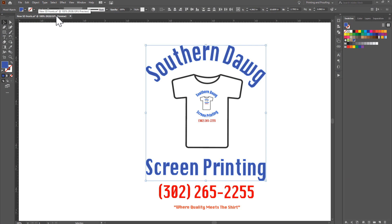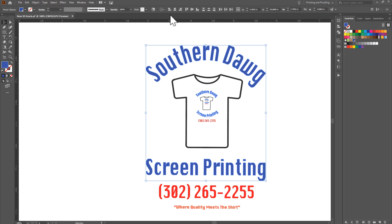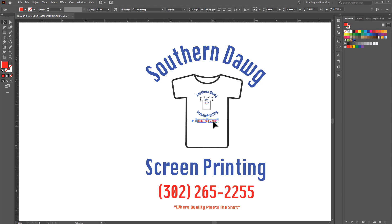Now I'll click 'New Swatch' and rename it — I like using 'awesome' because screen printing is pretty awesome. Name it, set it to spot color, and make sure it's in CMYK. For screen printing it's very important — you want everything in CMYK. Click OK and now we have this blue color as a spot color. You'll notice the blue changed slightly — this is for separations, not for a customer proof, so we don't care if it's the exact tint. We just need it to be a spot color in CMYK. Also double-check that your document is in CMYK mode under File > Document Color Mode.